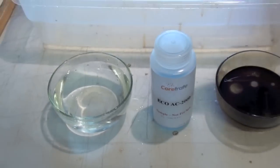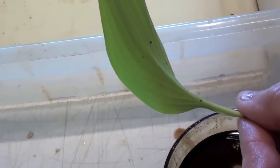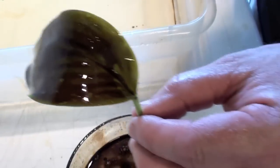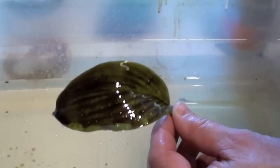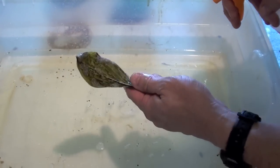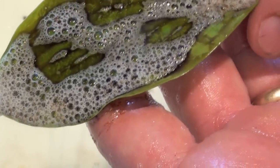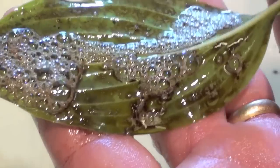Eco AC 2000 is a plant-friendly degreaser. We'll take a clean leaf, coat it with oil, then dip it in clean water to get the excess oil off. As you can see, there's still oil on the leaf. Now we'll take the Eco AC 2000, spray it on the leaf, and let it sit for about 30 seconds. During the dwell time you'll see it foaming up, actually breaking the oil apart — this does not harm the leaf.